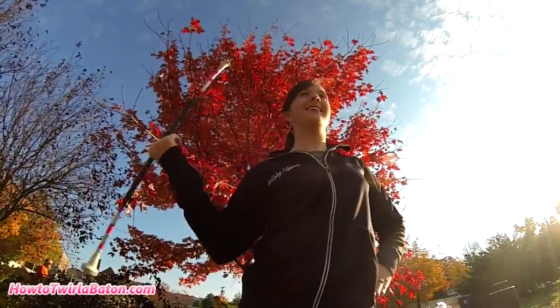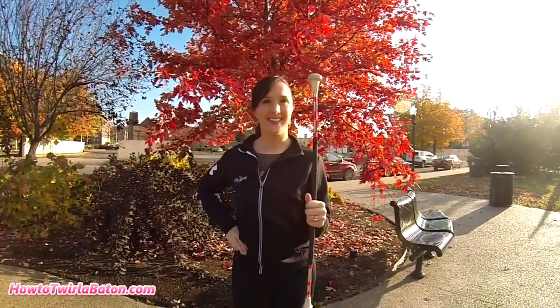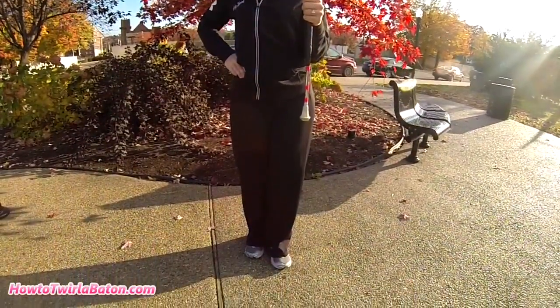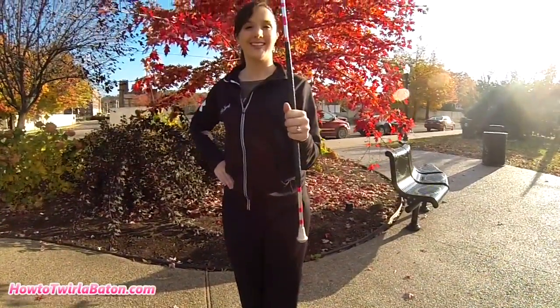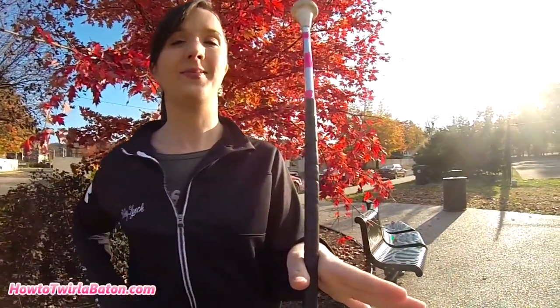Now let's try continuous two finger twirls in our left hand. Put your right hand on your hip and feet in a left T. Again, start the twirl by dipping the baton to the back like you would to start a figure eight to your side. The baton is pinched between your thumb and index finger and your fingers are pointing to the back with your palm up.